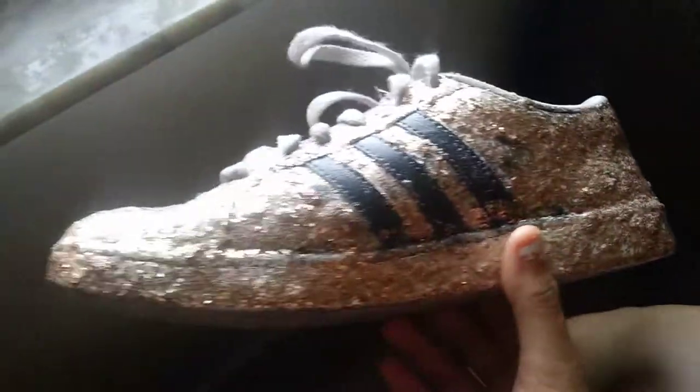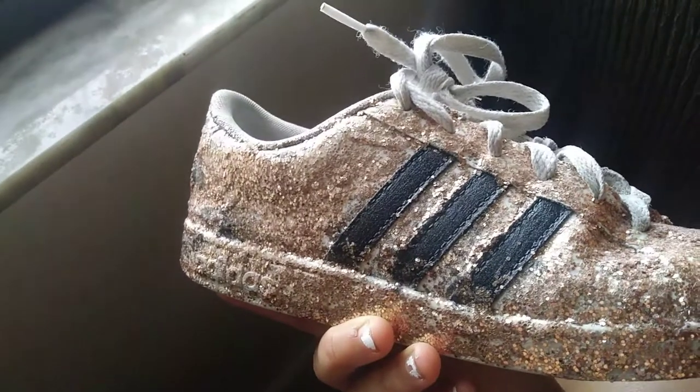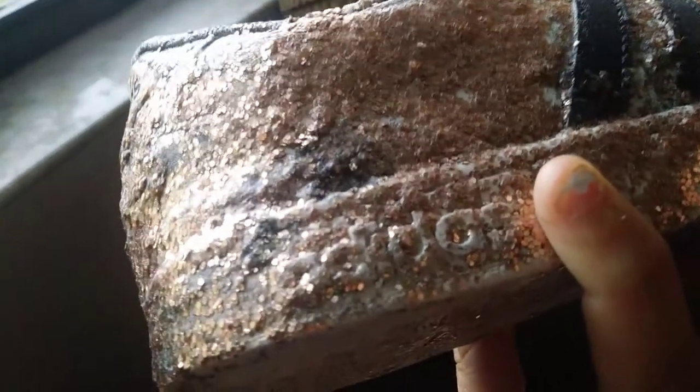I messed up — see the black spots? Miss Boulder told me to put black paint on the shoe, and I was like why did I have to do this? It looked stupid, but now it doesn't look stupid with the glitter. The black spots still look kind of bad though.